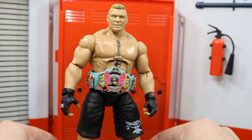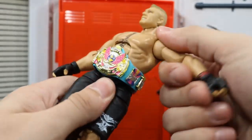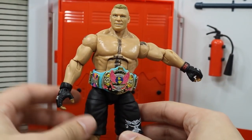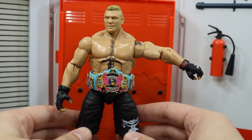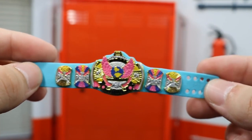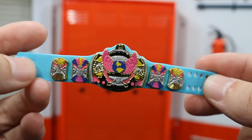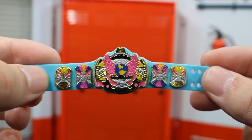I used the old winged eagle championship from the early 90s and it looks amazing. I painted it up — I'm going to give you a closer look at it. I wanted to show you what Brock looked like with the championship on itself. Here's the championship — I wanted to use the old one with Ultimate Warrior with the blue strap because I feel like it worked the best.